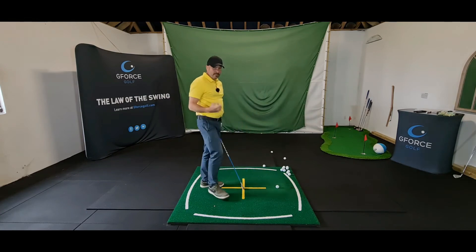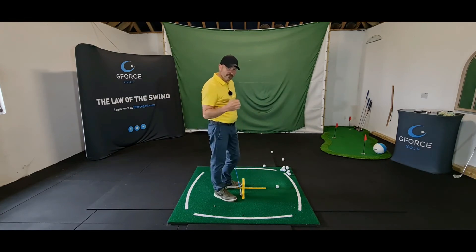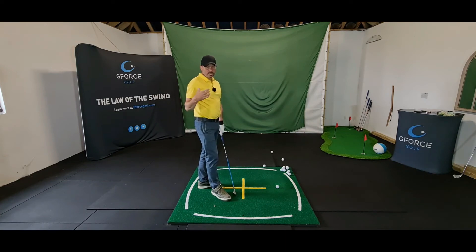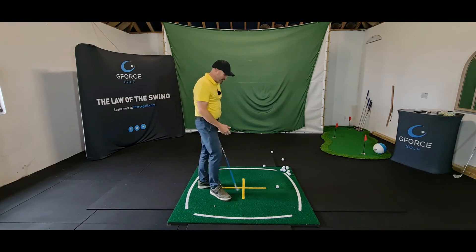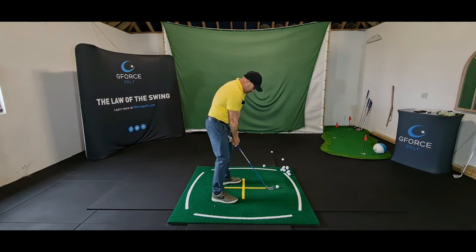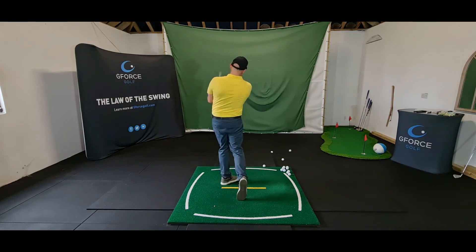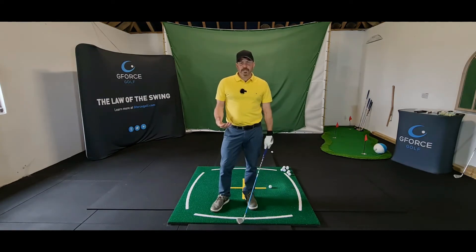That transition there just felt a little bit snatchy for me, a little bit quick — because I can feel it in the shaft. So on the downswing, I'm going to try and accelerate down gradually. I'm going to make sure it changes direction first, like a swing in the park, before I try and apply any power to it. That was better.